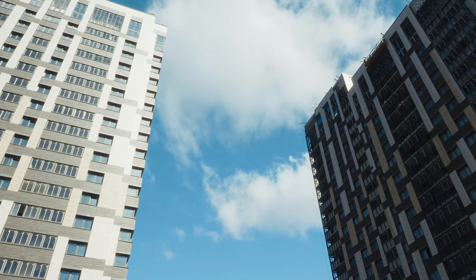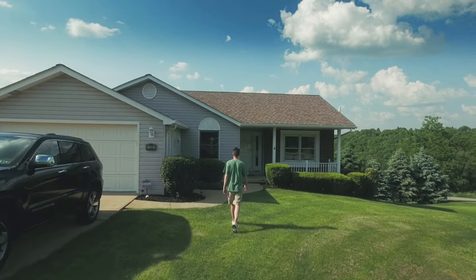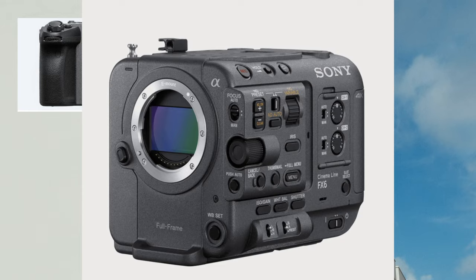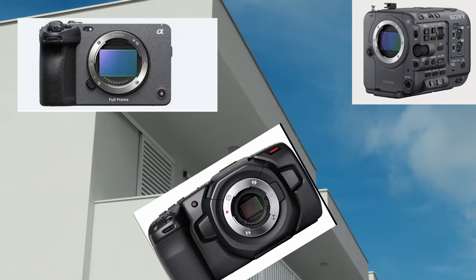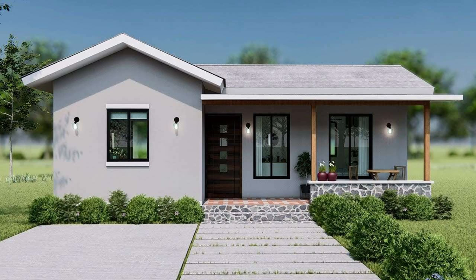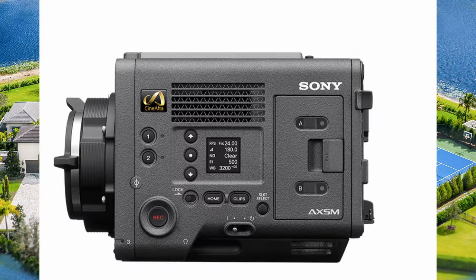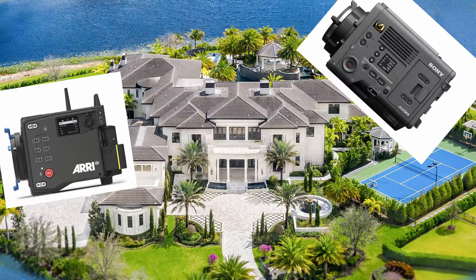ARRI is like the mansion for cameras. You've got your apartments, your family home, and your mansion. The apartment level falls under the Sony FX3, FX6, and Blackmagic Pocket Cinema. Then you step up into your family home — the Red Scarlets and Sony FX9s. Then you go into the mansions: the Venice and the ARRI. There is nothing that can compare to the look, the color science, and the tones you can get from the ARRI Alexa 35.